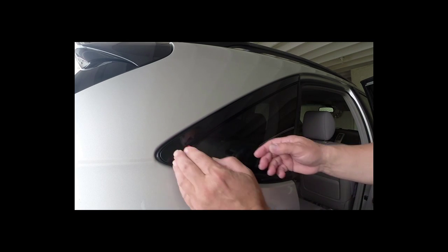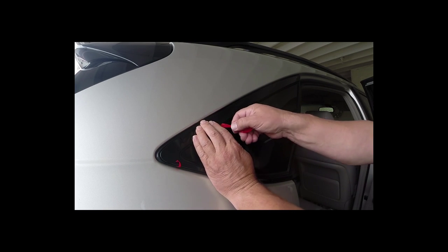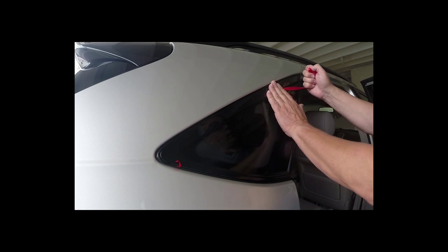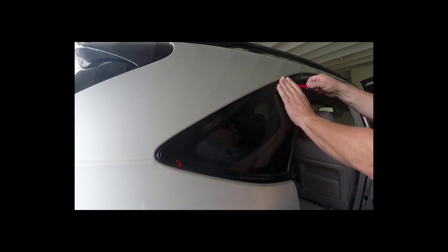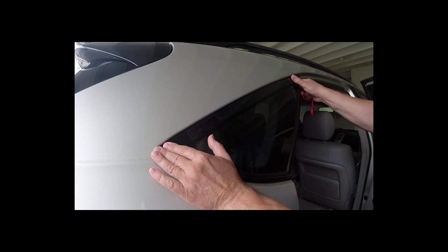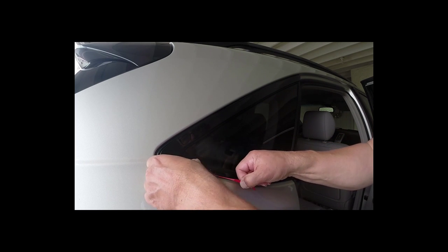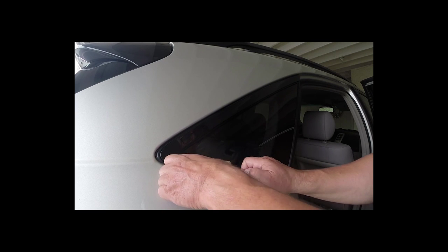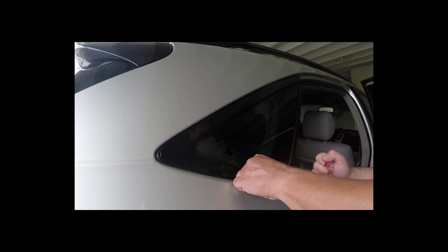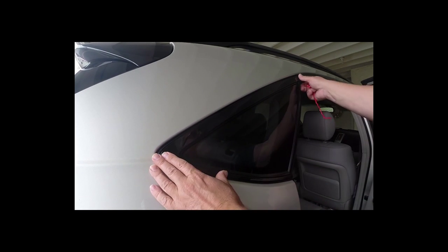Now we're going to pull the tape — starting like that, pressing down behind it, just like that. Keep pressing until you get to the end; once you get to the end it'll just pop right off. That one's all set and ready to go. For the next one, start pulling that one — make sure you don't break it inside there. There, that's a perfect fit.